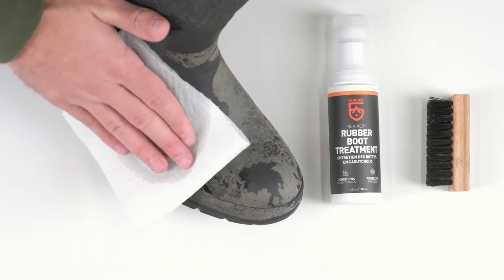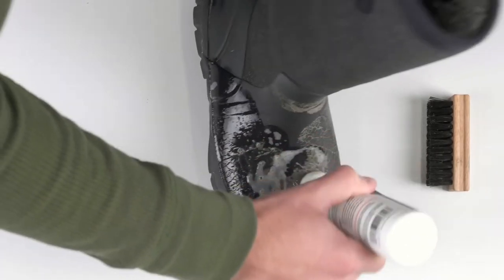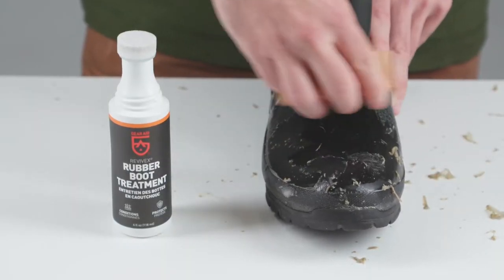To use, first wipe the surface clean, then press down firmly and squeeze the bottle to apply. Spread a thin, even coat on the boot covering all surfaces. In extreme situations, use a soft brush to remove stubborn bloom.